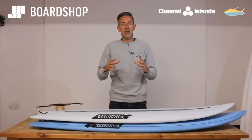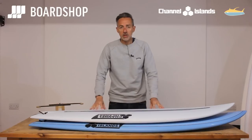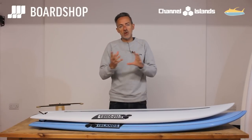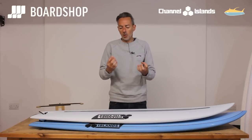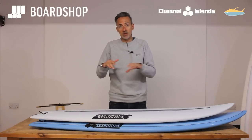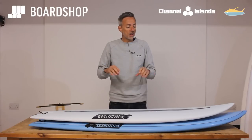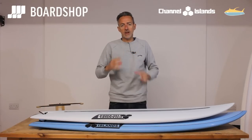What does it actually mean for your surfing? Well, it means the board is a little bit lighter, a little bit tougher, and it will keep that new-board feel and that zinginess indefinitely. That's what epoxy does for you, and in this specific Spinetek construction from CI, that responsiveness — the way the board loads up and then pings back — is really, really effective.